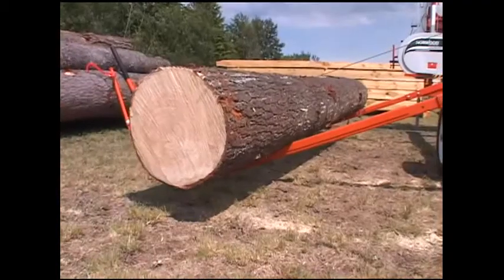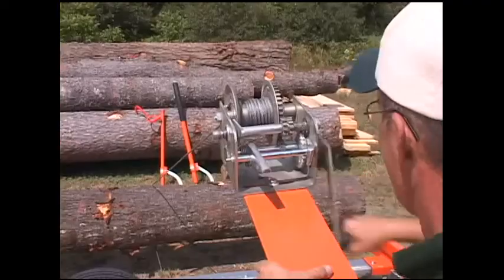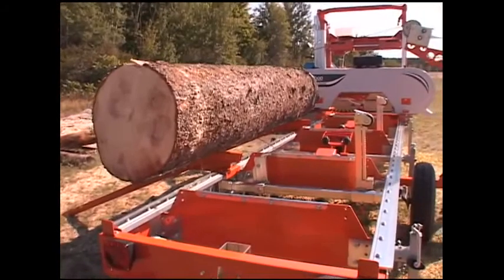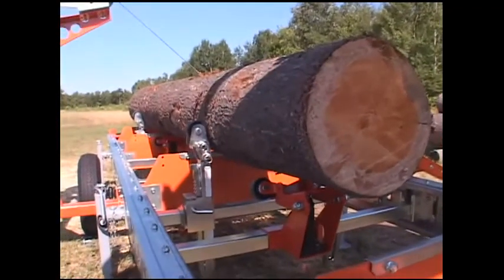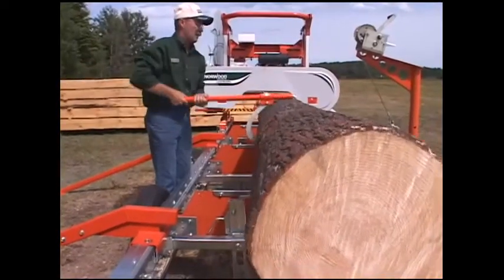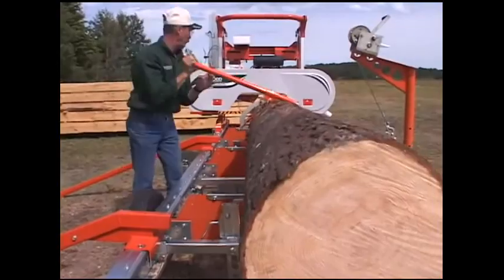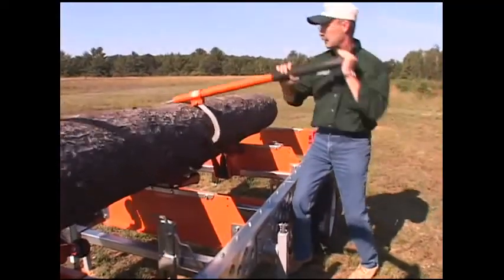Load even the biggest logs onto the log deck by yourself with the optional log loading system and ramps. It makes log loading, clamping and turning an effortless task for one-man milling operations. Rotate logs and cants with the help of a canthook or peavey, assisted by rollers built into the log rests.